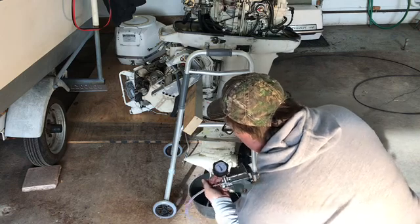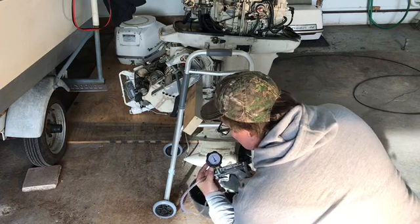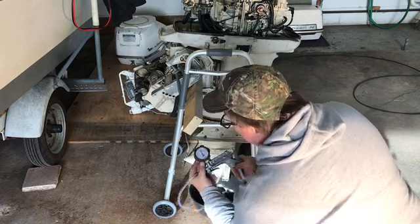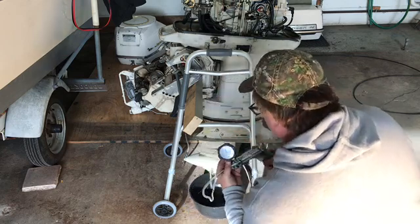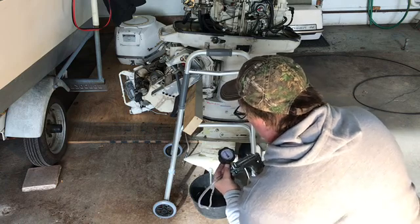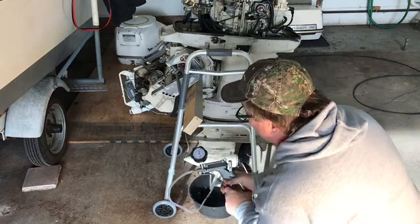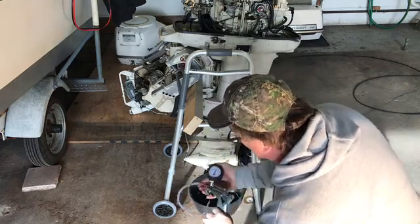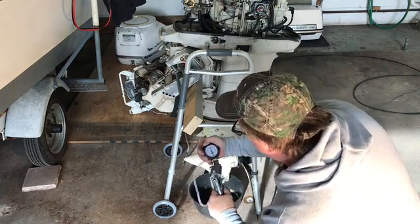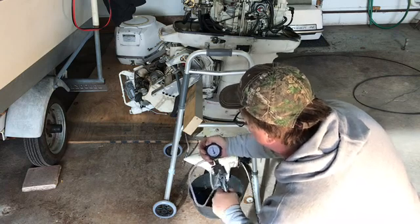I've got 5 pounds now. Let's see how far we can go — up to 10. I don't want to go any higher than 10 or I can blow the seals. I'm almost there. I hit the button. That's 10.